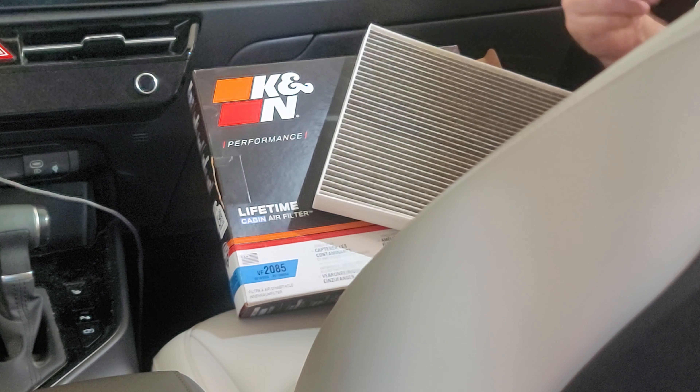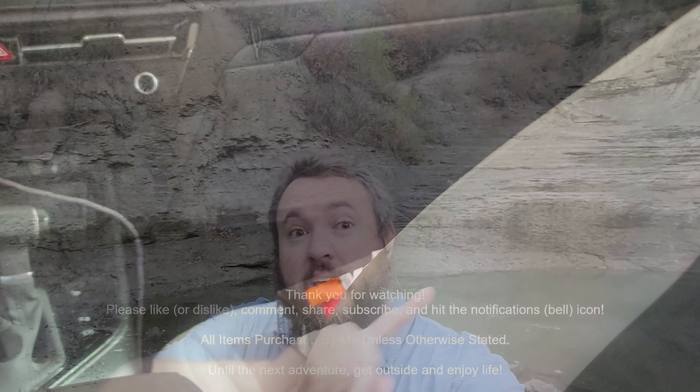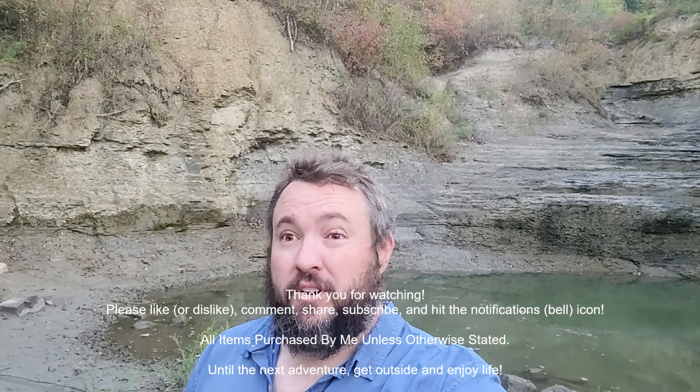For a more detailed how-to, link down below to that video. Thanks for watching, stay 100. Check out all these videos for other great content, and be sure to like, share, subscribe, hit the bell notification, and comment. Check out the links below — it all helps the channel and the family, every little bit.